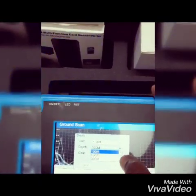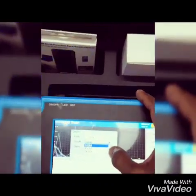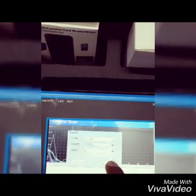You can select the depth setting option: 100, 150, 300, or 500. You have 5 depth setting options available.